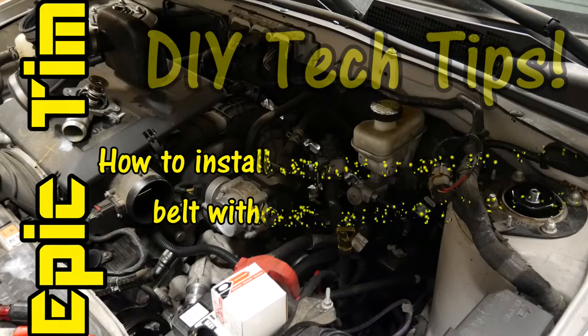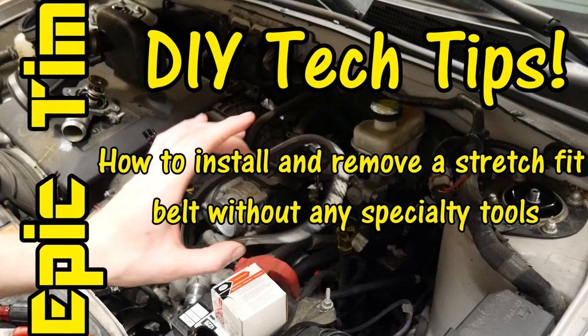Hey, what's up? Nice to have you out in the shop again. If you're looking for a way to remove a stretch fit belt without any special tools, you need to watch this tech tip.